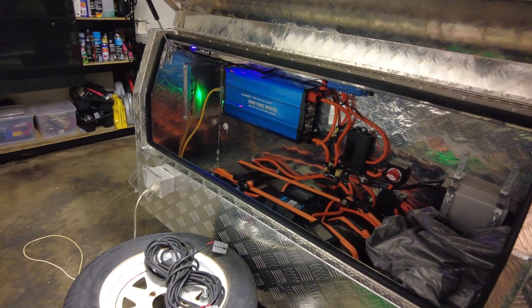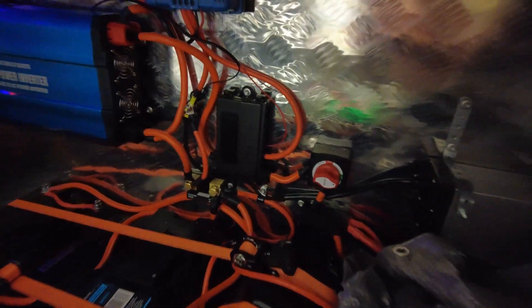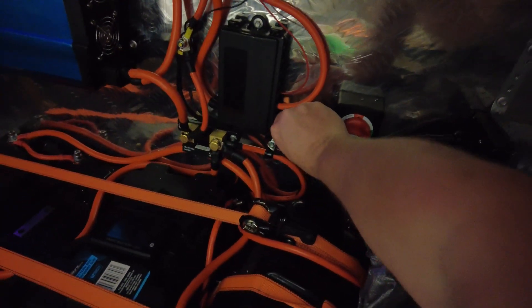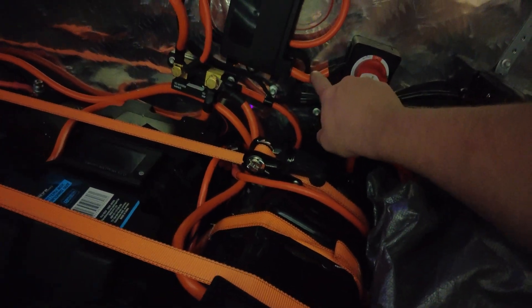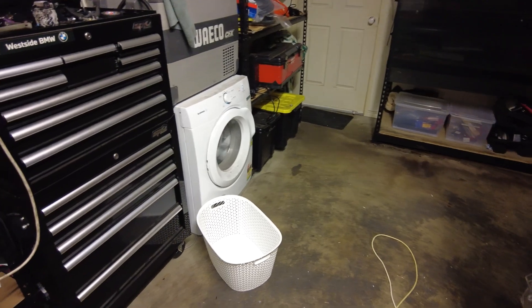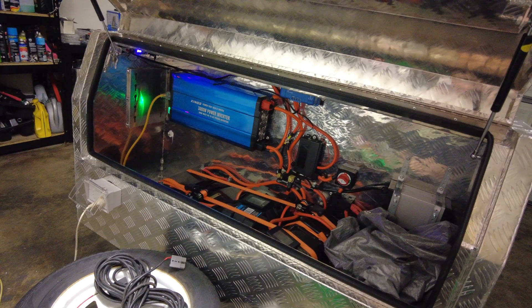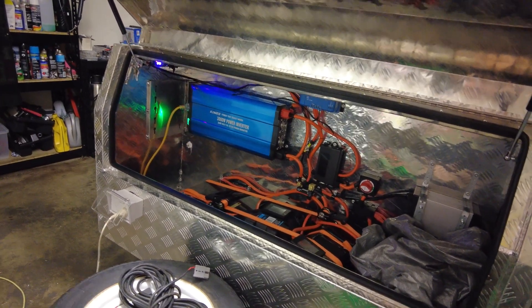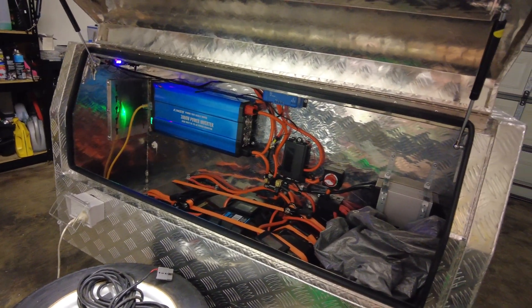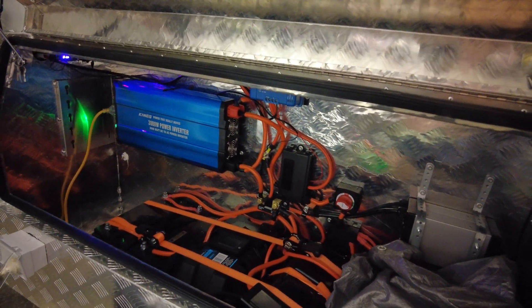First official big test for the system, and I've already found one wire that's getting a little bit warmer than I would like. It does have a bit of a kink in it, so I might change that wire tomorrow. See how we go, but it's running the dryer no problems and that fridge. I've seen it spike up to 200 amps a couple of times. It's been running for about half an hour already and I only got one hot wire, so first slapping everything together in a day, it's done pretty well to be honest.